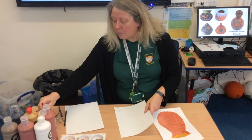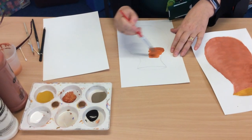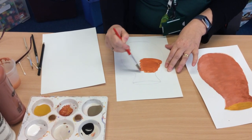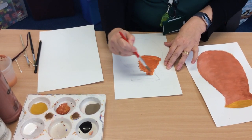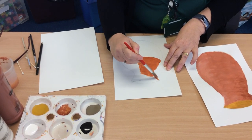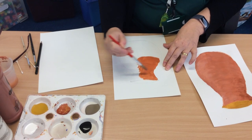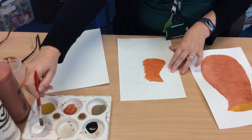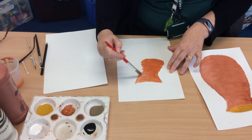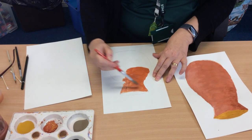Now, to start off with, because this is a three-dimensional object, I'm going to try and make it darker on one side, so I'm going for these really earthy tones. What I'm trying to do with my brush strokes is to follow the curve of the pot, going across, and I'm purposely doing it on one side first. When I come to do the other side, I might start to add in just a little bit of white to make it a bit lighter, so you've got a dark side and a light side — building up that 3D image.